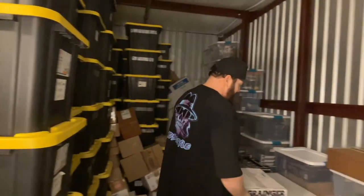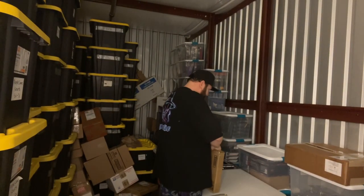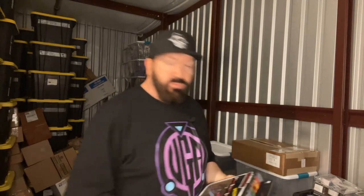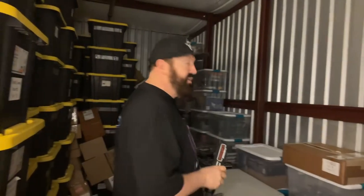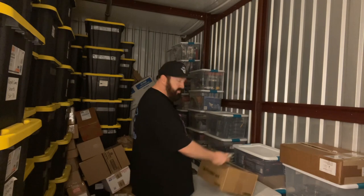Man, this table makes all the difference in the world. I remember when I did the last video, I was cursing myself — why didn't I bring that table? I just forgot it. This is actually another one of those Obi-Wan Kenobi box sets. The reason why I bought two of them is I'm going to keep one sealed and take the figures out of the other box to display with the rest. This box I think is from Entertainment Earth, which is one of the biggest toy companies out there.